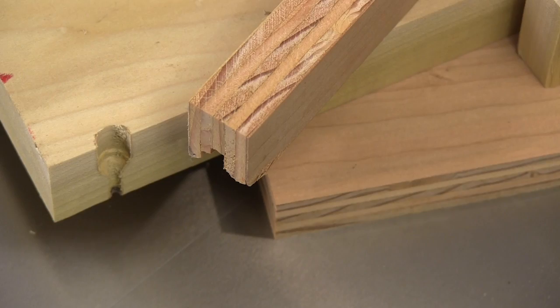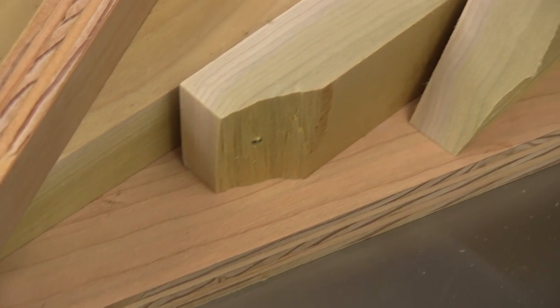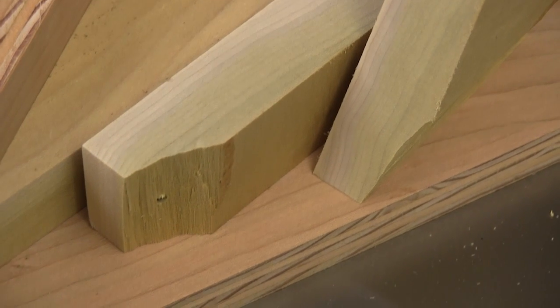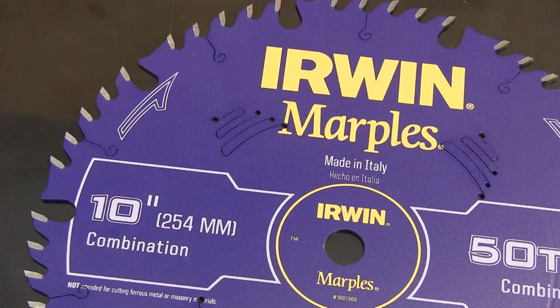The Irwin blade performs very well, and it maintained that level of performance no matter what kind of cut I was making. These blades cut very easily, very cleanly, and have no signs of wandering. If we need something else out of a saw blade, I'm not sure what that would be. So the next time you need to buy a table saw blade, check out the Marples brand from Irwin. I couldn't find anything they did wrong, and with Irwin's coverage, you can probably buy these blades just about anywhere.